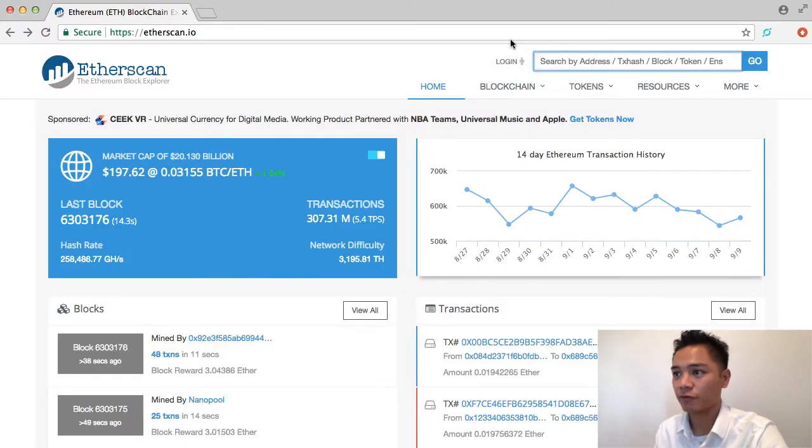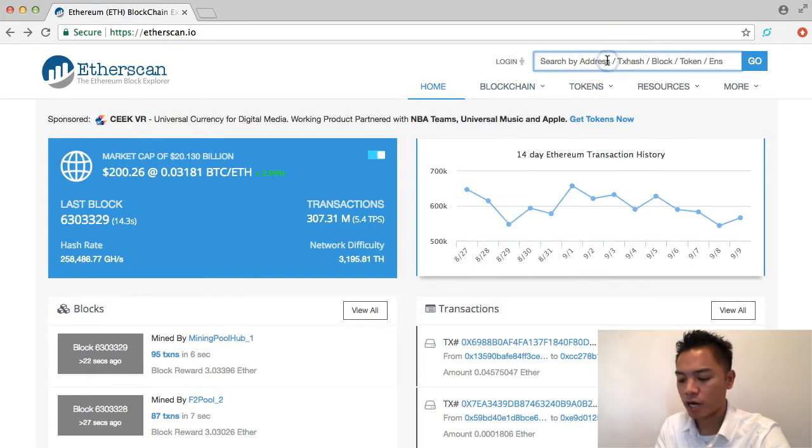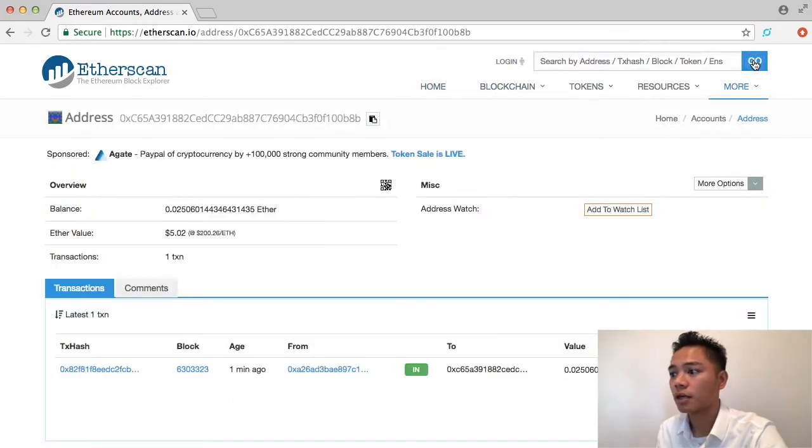The block explorer we're going to use today is etherscan.io. We're going to go to this website — etherscan.io. It is a secure website; you can tell by the green padlock right here, and it is connected to an HTTPS website. What I'm going to do now is copy and paste that same address that I sent it to, search it on the top right, and click go. What happens is it'll say latest transaction and tell you that a transaction was just sent a minute ago, and it looks like it's still pending.